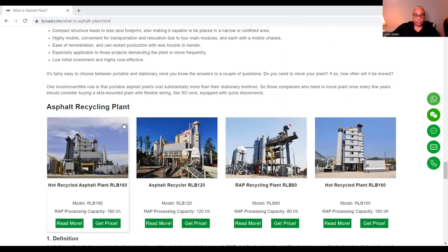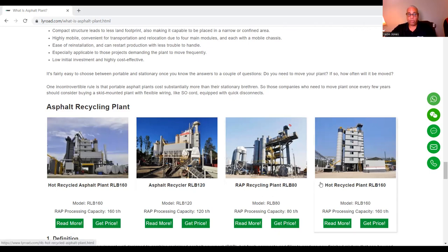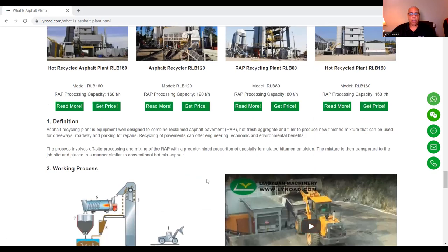Now we get to the asphalt recycling plant. This is one that actually takes your millings that have been taken from existing pavement and recycles them — hot recycled asphalt plant, asphalt recycler, RAP (R-A-P), and hot recycled asphalt. The definition: an asphalt recycling plant is equipment well-designed to combine reclaimed asphalt pavement with hot fresh aggregate and filler to produce new finished mixture.